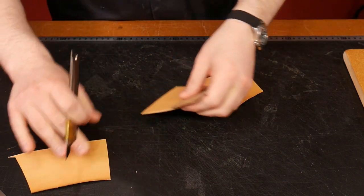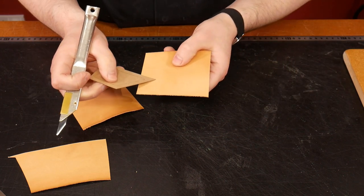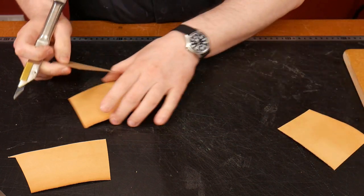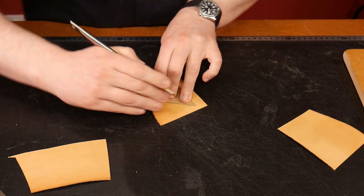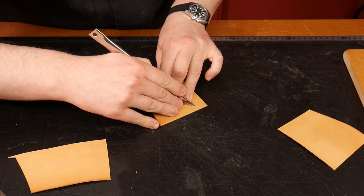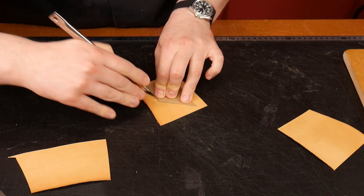This piece has got a little mark on it so I'm going to keep that for the welt and cut it out.